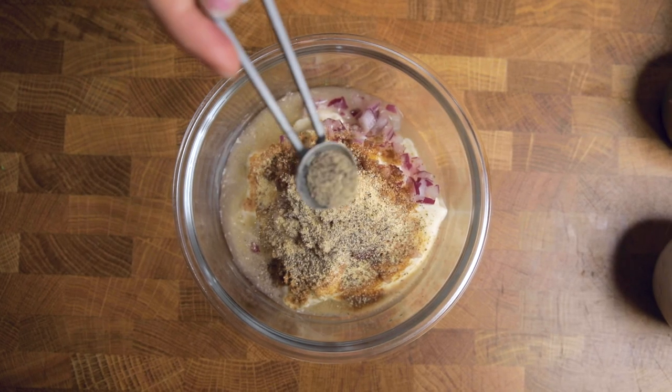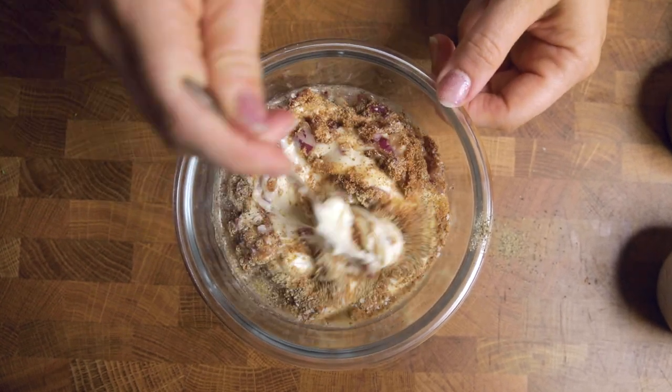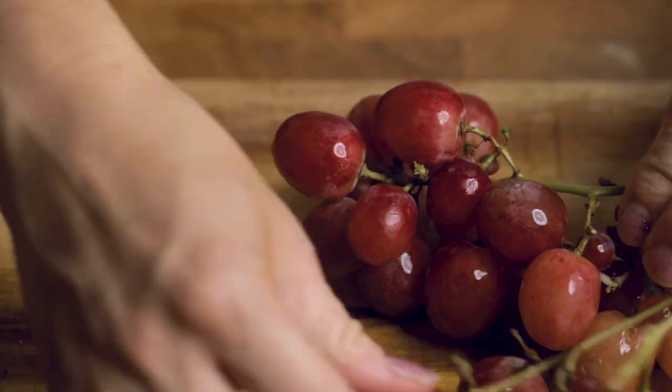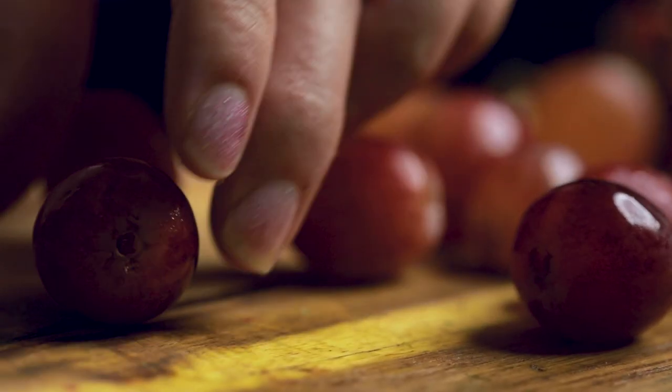In a small bowl, combine vegan mayo — or mashed avocado for oil-free — some apple cider vinegar, red onions, coconut sugar, garlic powder, salt, and pepper, and stir that together really well. If you're using avocado instead of mayo, you'll likely need to add some water or lemon juice to get the right consistency. Set that aside and then we're going to chop up the rest of our ingredients.